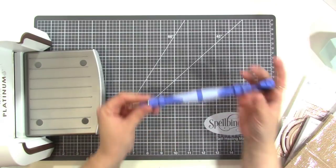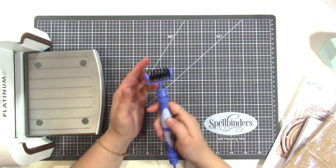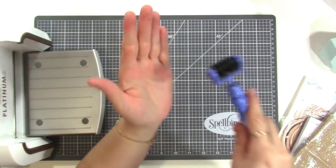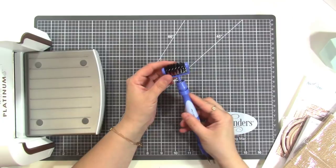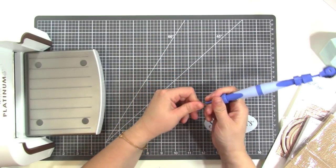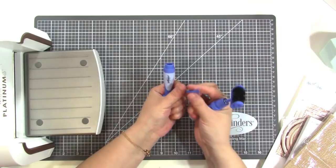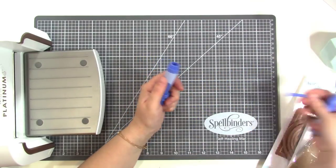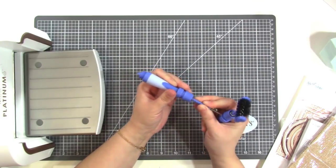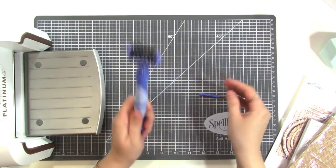Speaking of intricacy, they sent me this all-in-one tool which is cool. This little part is a brush — if you have an intricately cut die, you can roll this over it and it will take out all the little pieces. It's really cool. And then this part is just a piercing tool. It's interchangeable — there's another tool inside: a little spatula that you can lift things out with if they're stuck in the die, with a little space to store it. I really like the brush especially.